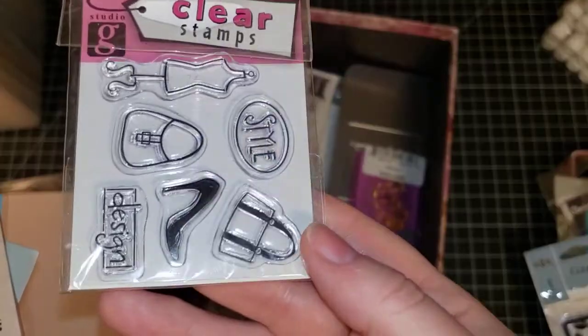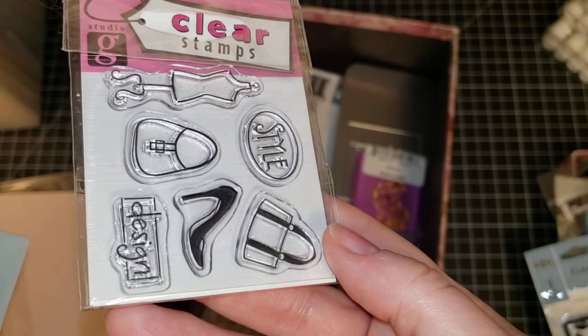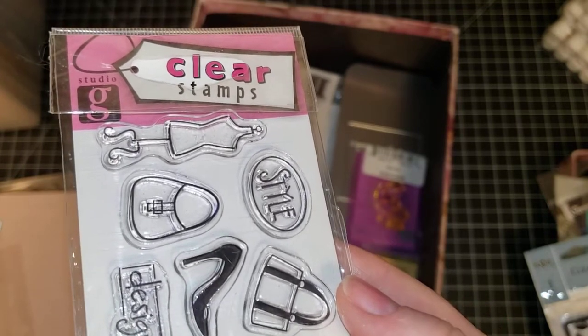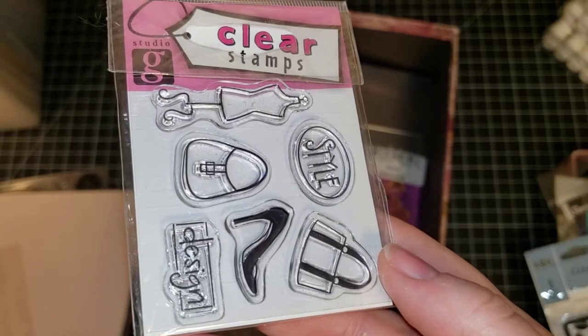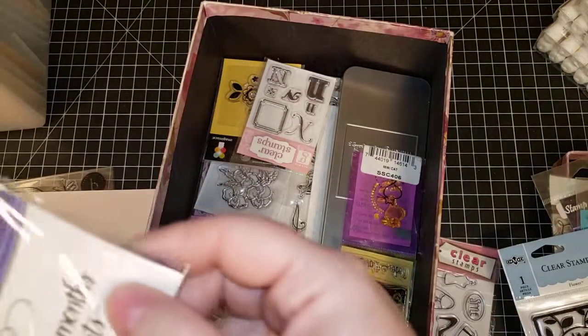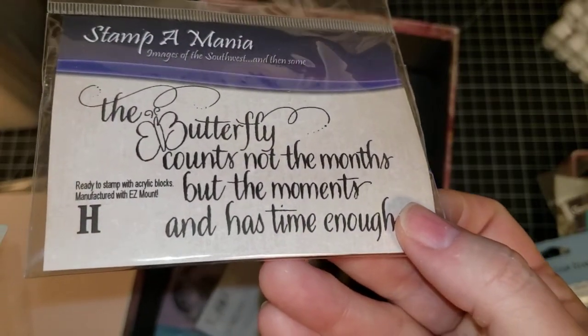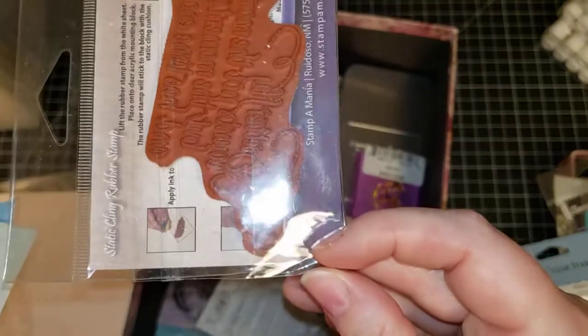This one is Gina K — it has purse, shoes — just say 'Gina K Dress Form.' Stampamania — the Butterfly Sentiment, and that's red rubber. This one is another Ronda Farrar flower from Autumn Leaves.